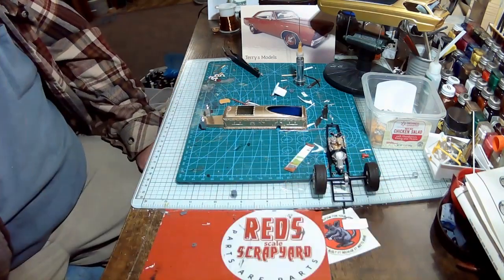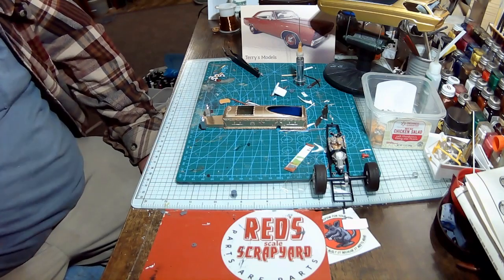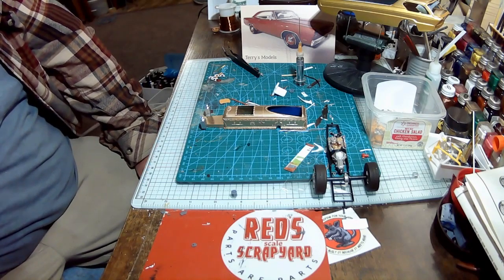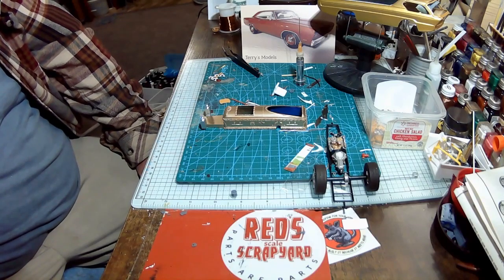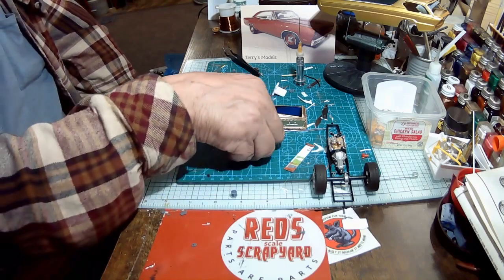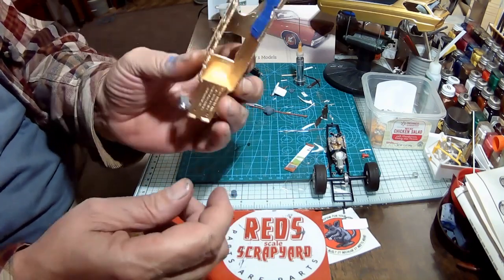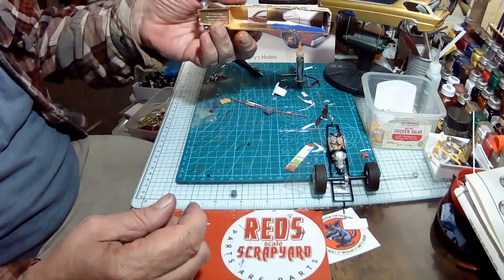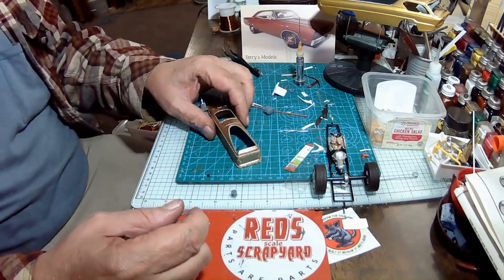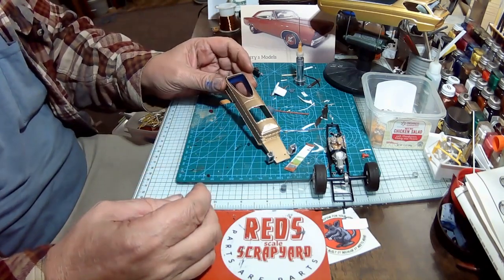These three kits — these three show cars: the Dragula, the Monsters Coach, and the Deora — all of them, you can't really build an accurate replica with them. But they're fun little kits. This one is going to be box stock as well. The only thing I did to it was put some of my homemade tuck and roll in there, just so it won't look so bad down in there.